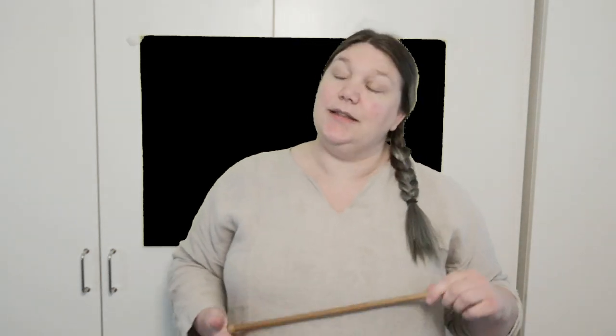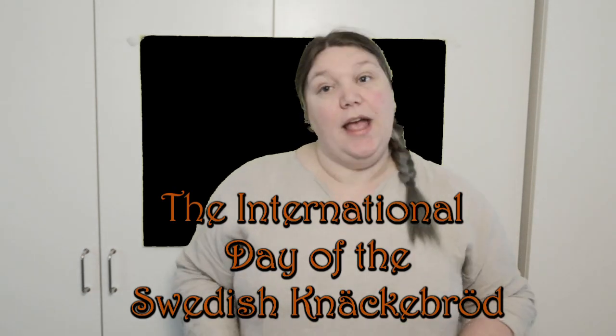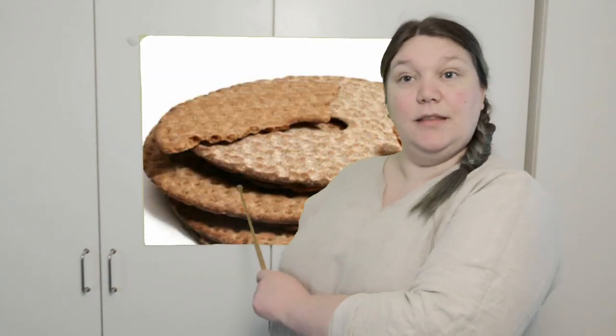Hello and welcome to this special episode of Annoyed Kitten today. Today it is the international day of the Swedish knäckebröd. And what is the Swedish knäckebröd you might ask? Well, this is.